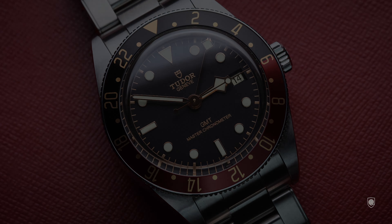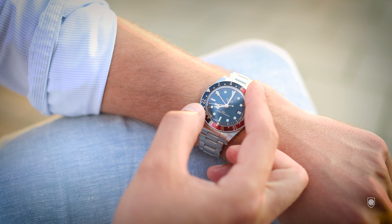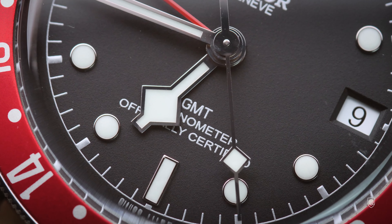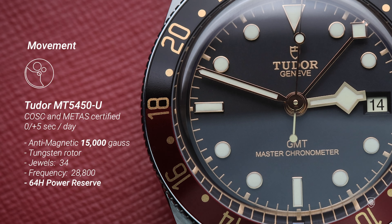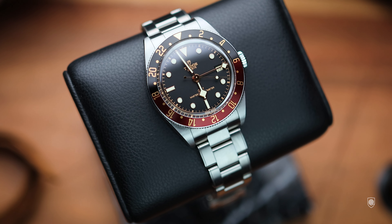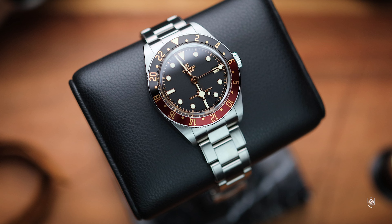Getting into movement details, this new 58 GMT has a new movement. The new MT5450U was recreated to be slimmer in order to achieve a thinner watch profile, which was imperative. The power reserve remains at around 65 hours, but the most impressive thing is that the new Black Bay 58 GMT is METAS certified by the Swiss Federal Institute of Metrology — a new level of competence including magnetic resistance up to 15,000 Gauss. Their new movements are tested by METAS before being cased into Tudor's creations. Omega has done that for more than 6 years, but we have to salute Tudor's initiative, although the prices of the new Black Bays have increased considerably.